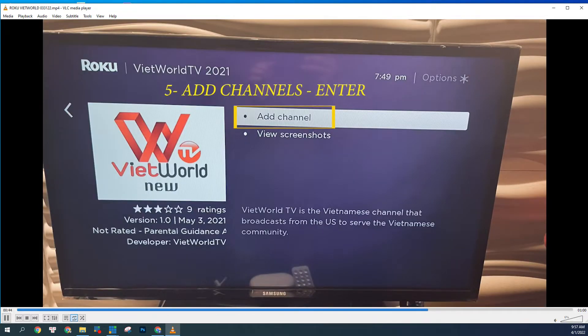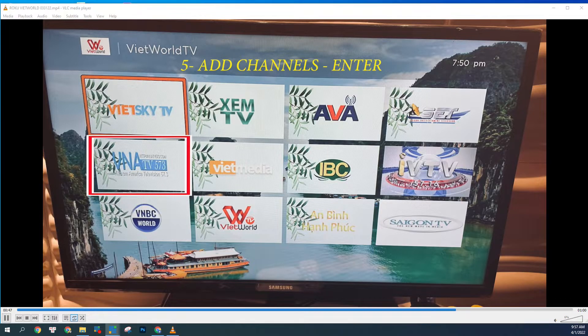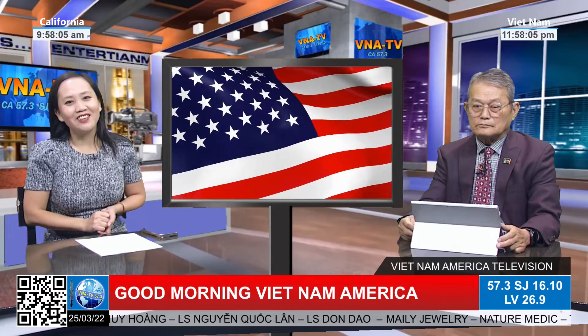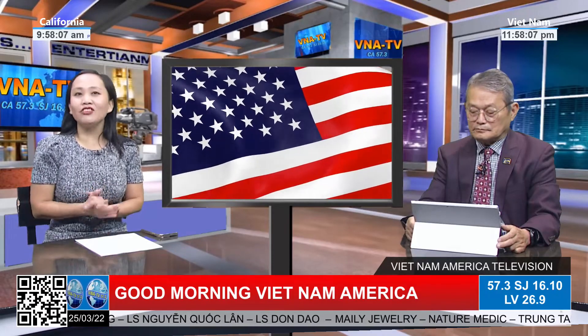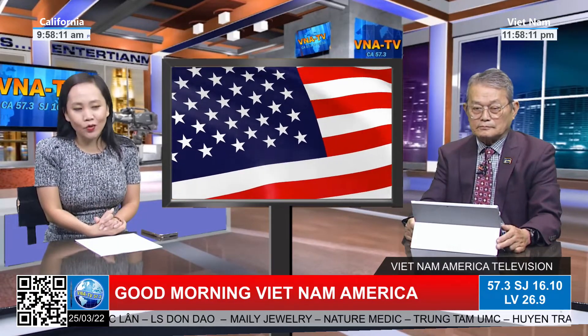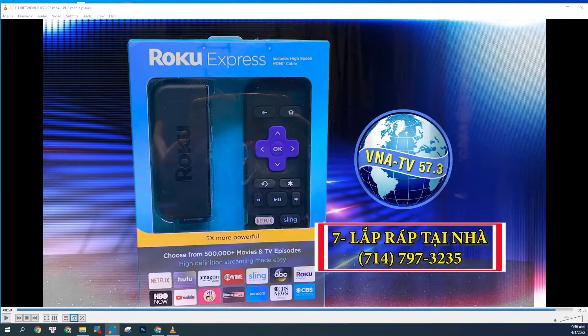Thì Viet World TV, quý vị nhớ để là Viet World TV 2021. Tại vì có cái Viet World cũ họ để chữ khác thì mình không có coi được. Cảm ơn quý khán giả rất nhiều, quý vị nhớ theo dõi. Mà mọi chi tiết cứ liên lạc với chúng tôi: 714-662-9696. Chúng tôi có thể đến để mà lắp đặt dùm cho quý vị luôn. Rất là dễ dàng. Cảm ơn quý khán giả rất nhiều.